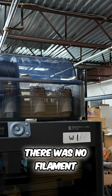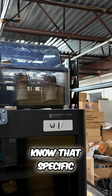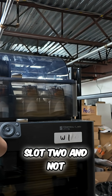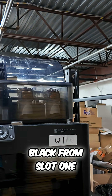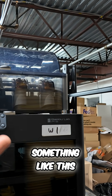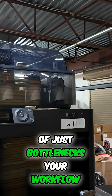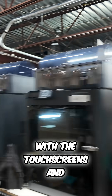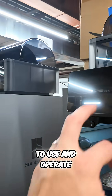When I tried to reprint the same file it wouldn't start, saying there was no filament in the slot. You'd have to know that the specific file for the P1S had black in slot two and not slot one. I just moved black from slot one to slot two — something this annoying really bottlenecks your workflow. I'm so happy they upgraded the P2S with touchscreens; it just makes things so much easier to use and operate.